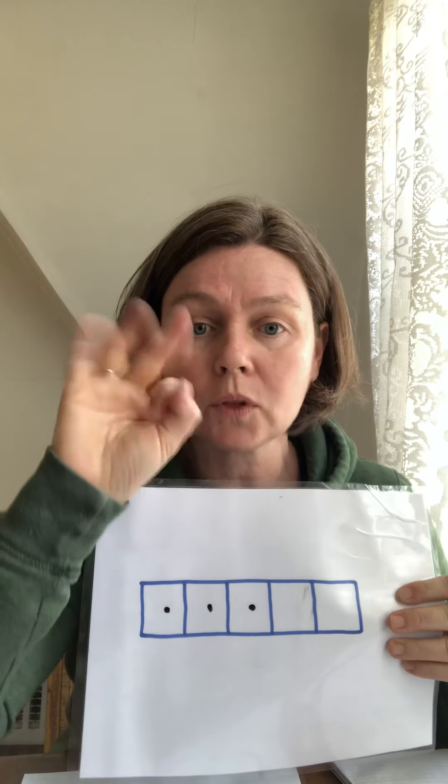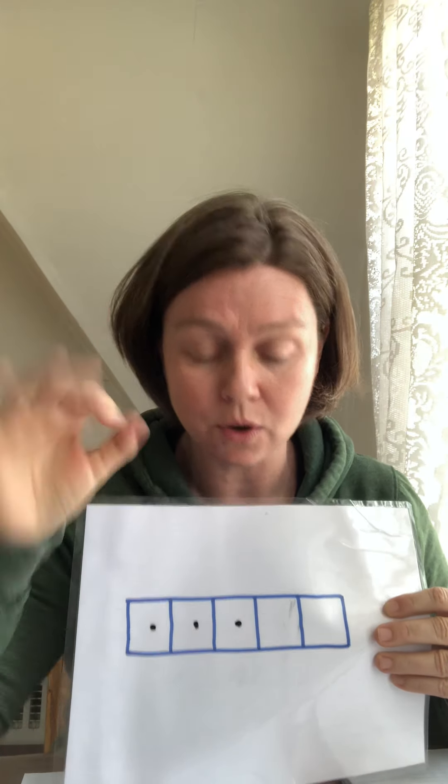Let's do a super easy one — kindergarten five. All those fingers up, excellent job. Are you guys seeing how there are three on my fingers? How many more to make five? One, two. Three and two more make five. Excellent.